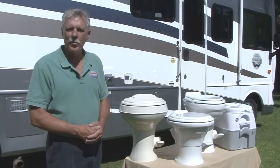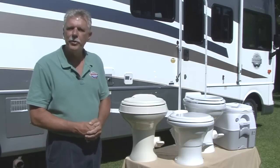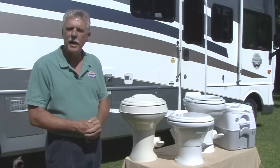Hi, I'm Mark Polk with RV Education 101. Today I want to talk about RV toilets and consumable products designed for RV toilets.